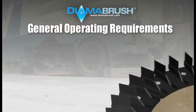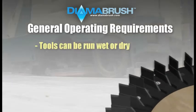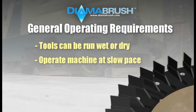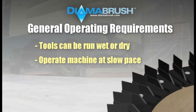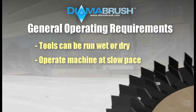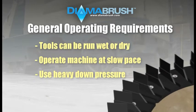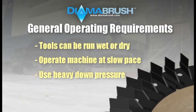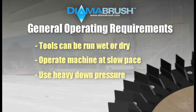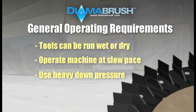As a quick recap, the three main operating requirements to know prior to starting the surface preparation process are: 1, can be used wet or dry. 2, operate the machine at a very slow pace of 1 to 1.5 miles per hour if using an automatic scrubber, or small controlled circles if using a single disc machine. 3, always use the heaviest down pressure setting on automatic scrubbers and do not add weight if using a single disc machine. Carefully following these requirements will significantly improve the outcome of your overall surface preparation.